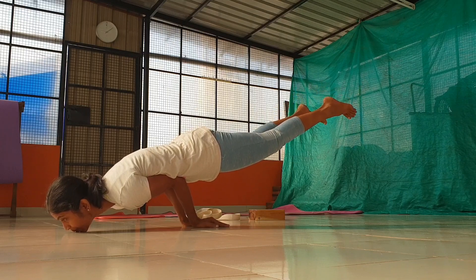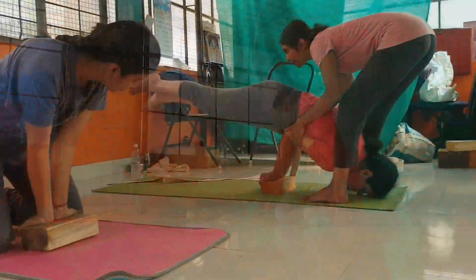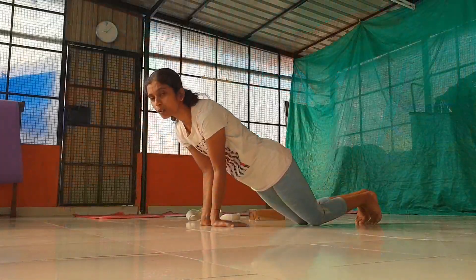This is the palm of the palm. If you don't position your legs correctly, you'll be able to get your legs out. Very good, very good, very good.